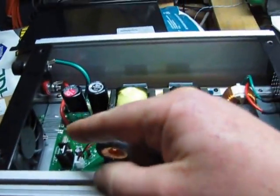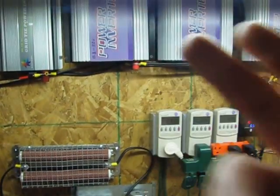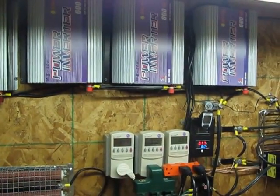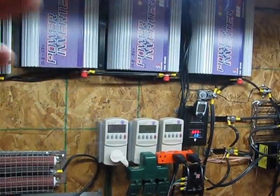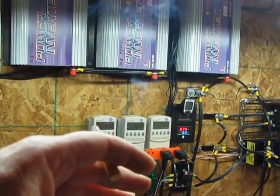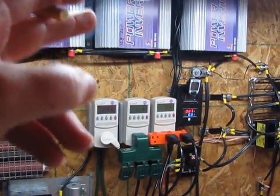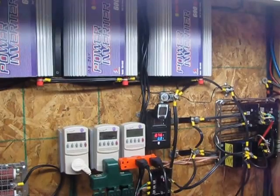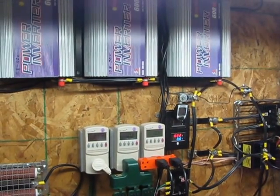It doesn't really matter though, because when running on my wind turbines, the incoming power is never stable enough for the fan to come on. It will go up to 500 or 600 watts and then the wind drops again. These are made for solar, so when the wind dies down — because it's not a consistent input — the inverter's controller thinks the sun is going down and doesn't need to kick on the fan. So the fans never seem to kick on when you're using them for wind power.